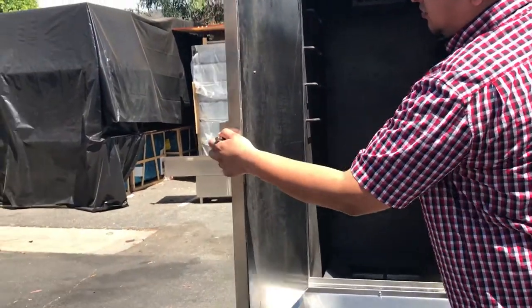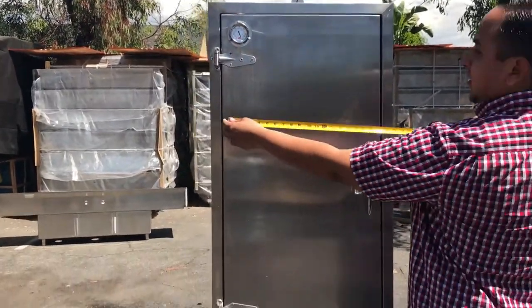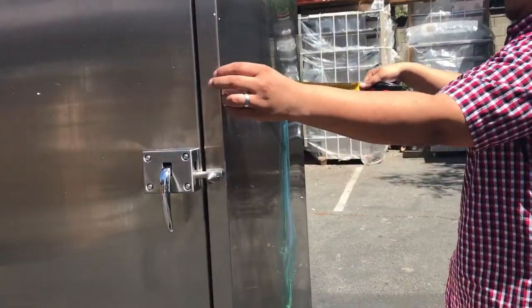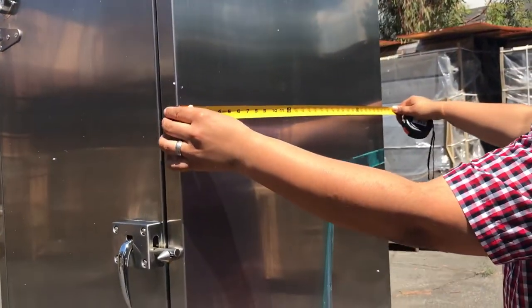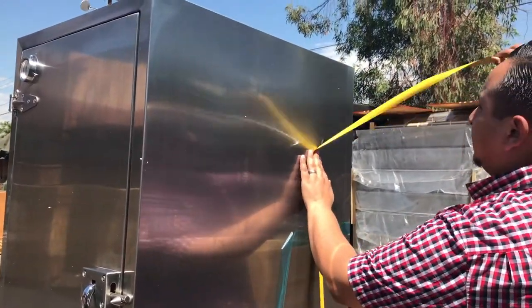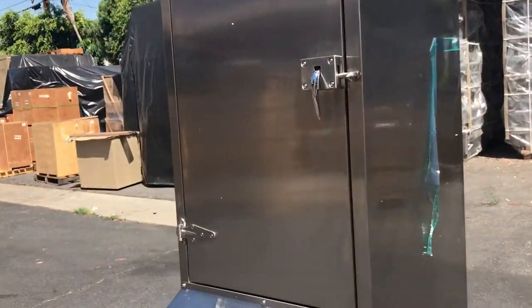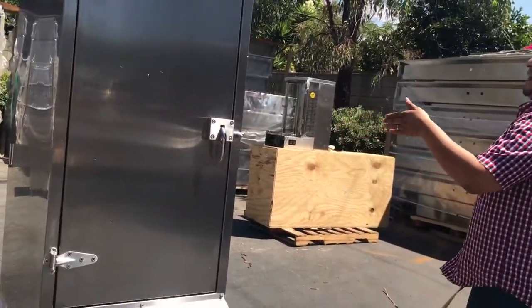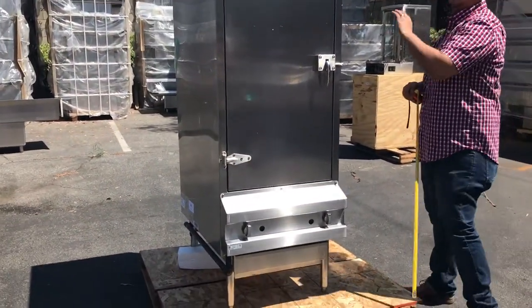Let me give you the exterior dimensions for the whole unit so you have an idea of how big this one is. The length is about 24 inches long and the depth is 30 inches from front to back. The height, including the legs, is about 68 inches high. So the only thing changing across the three sizes would be just the length, not the depth or the height — they're all the same.